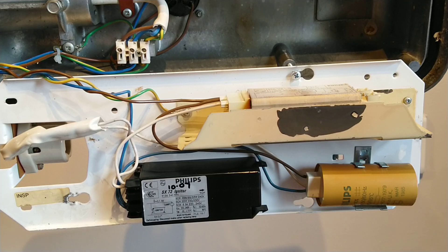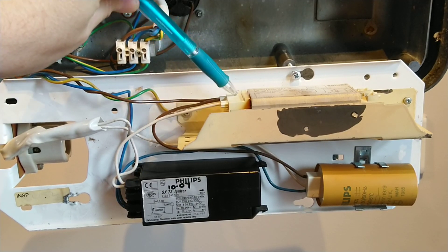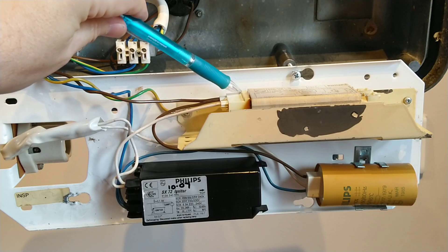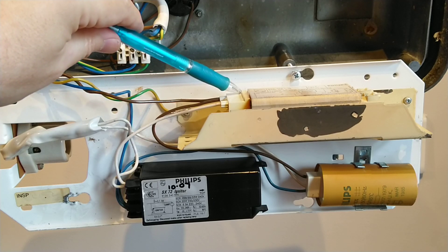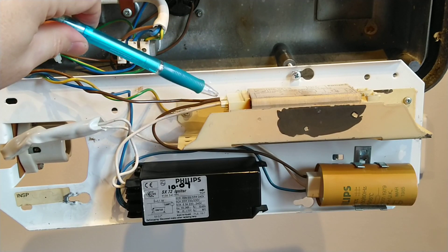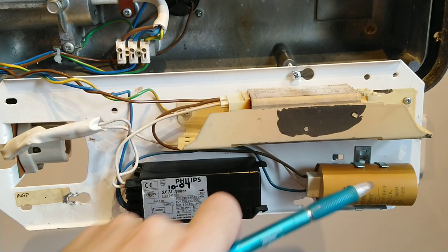The live wire comes down and goes into this ballast, which is a Philips ballast bolted sideways on for some reason. On the top it has some information about it — I'll get a close-up of that in a minute. The live wire comes out from the ballast and goes to the capacitor.